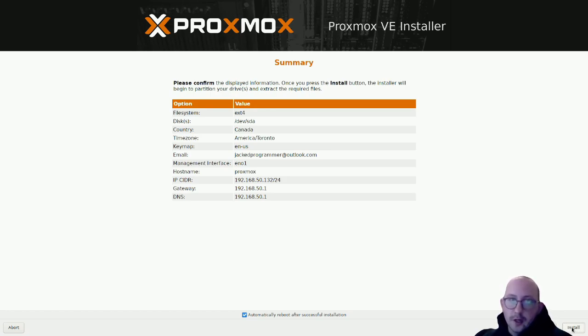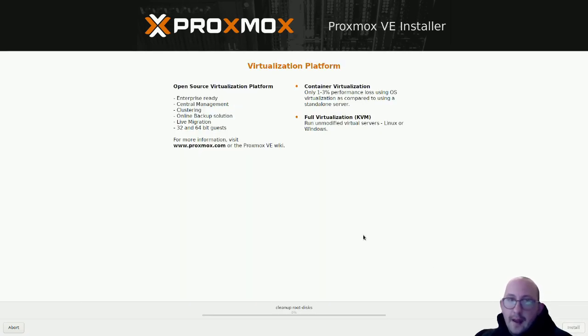This final screen summarizes everything - just go over it all to make sure it looks correct. Everything looks good here, so we're going to click Install. The install process will begin, and it's not as lengthy as a Windows Server install. We'll pause the recording and come back once it's done.